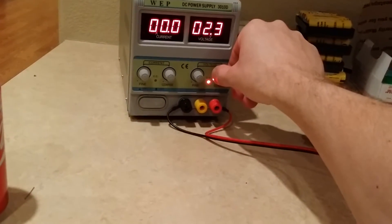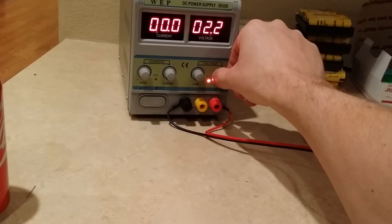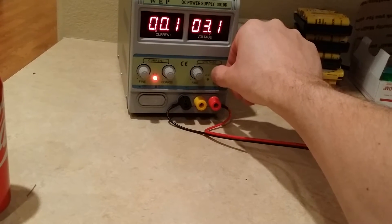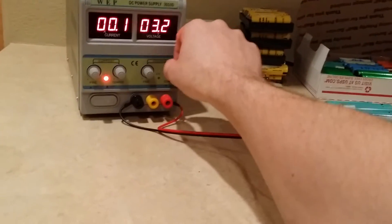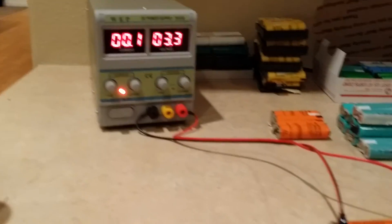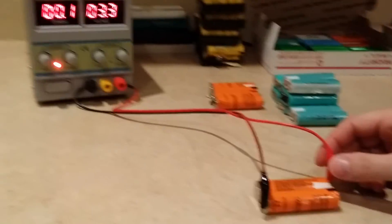So it is taking a slight charge. You just want to go up slowly on the voltage. Once your power supply goes higher than the voltage of the battery, it starts taking a charge when you're turning it up. But as you keep turning, you really don't know what your voltage is until you actually take a lead off.